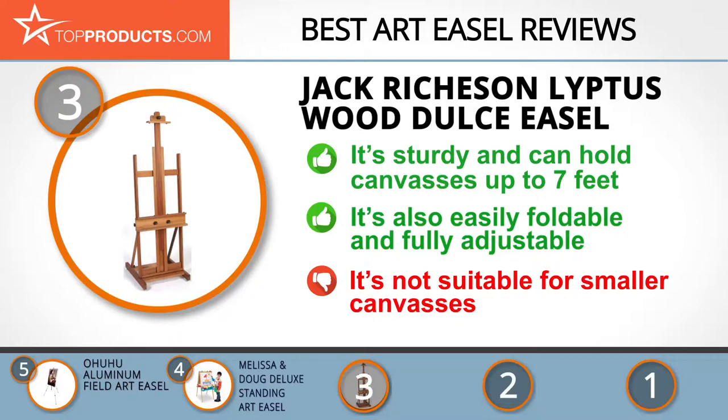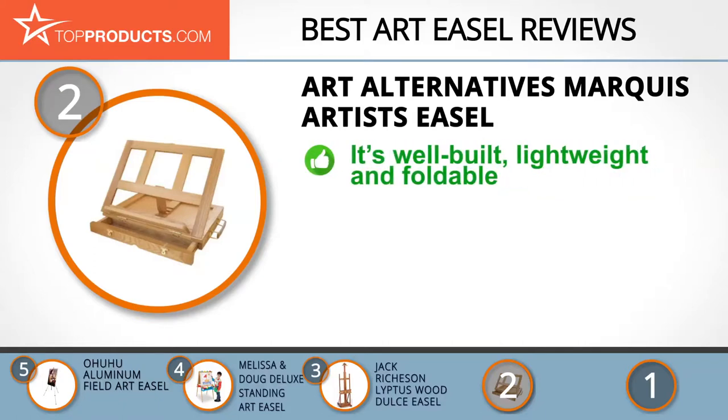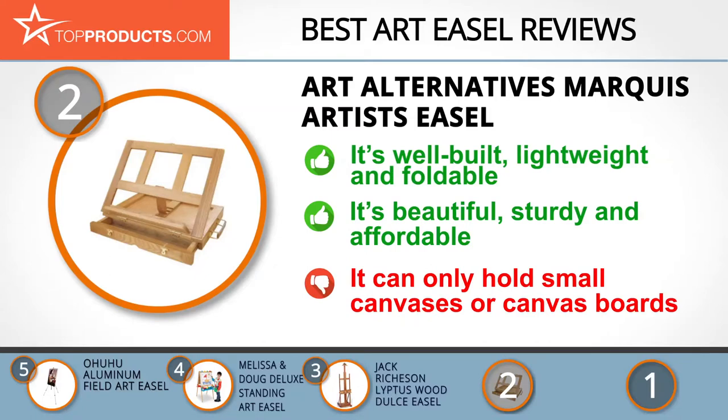When choosing the right art easel for your needs, Top Products knows that budget can be an important consideration. Our number 2 pick, the Art Alternatives Marquee Artist's Easel, takes the spot for best value. Art Alternatives specializes in art services, sketchbooks, creative tools and art supplies that are both durable and affordable. The Art Alternatives Marquee Art Easel can also function as a portable storage box for brushes and other supplies. It's well-built, lightweight and foldable and has a handle for easy transport. The best part of this beautiful yet sturdy easel is that it's inexpensive. It can also sit pretty on any flat surface so you don't strain your neck from looking down. On the downside, it can only hold small canvases or canvas boards.